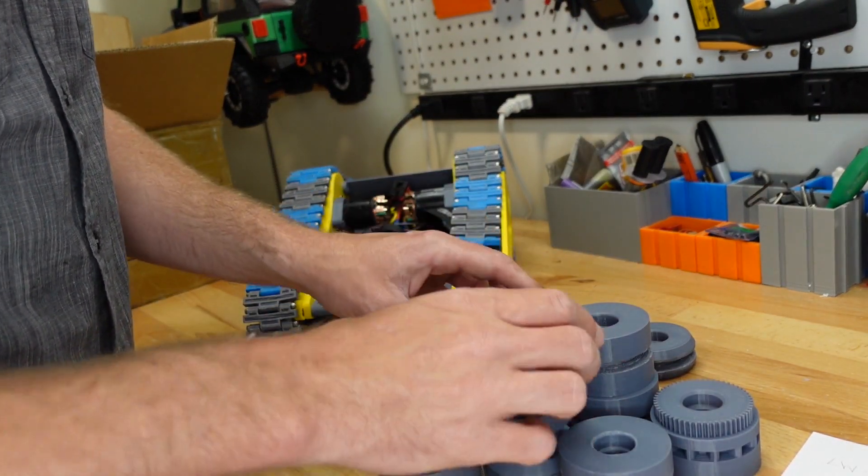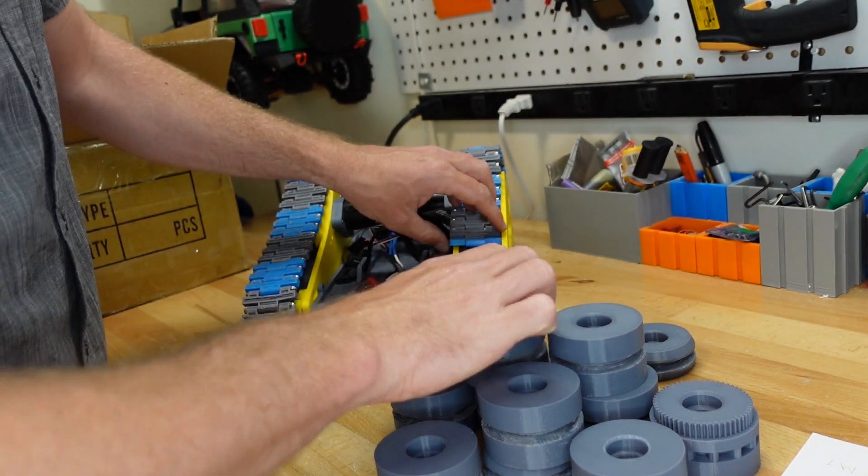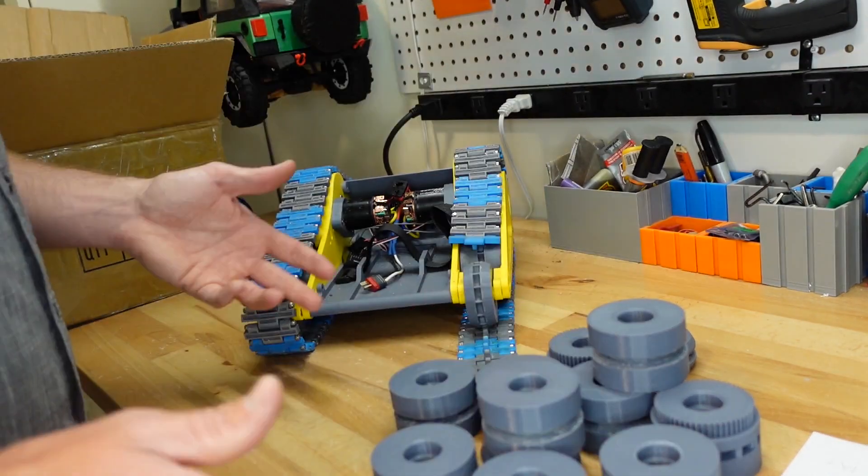We've got all the supports out of the new wheels now. They look pretty good and they seem like they're going to roll really smoothly. Let's get them installed.